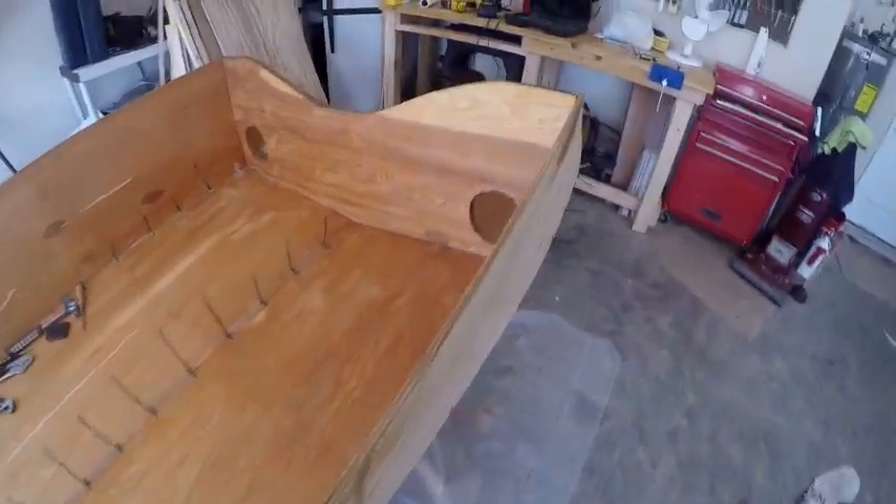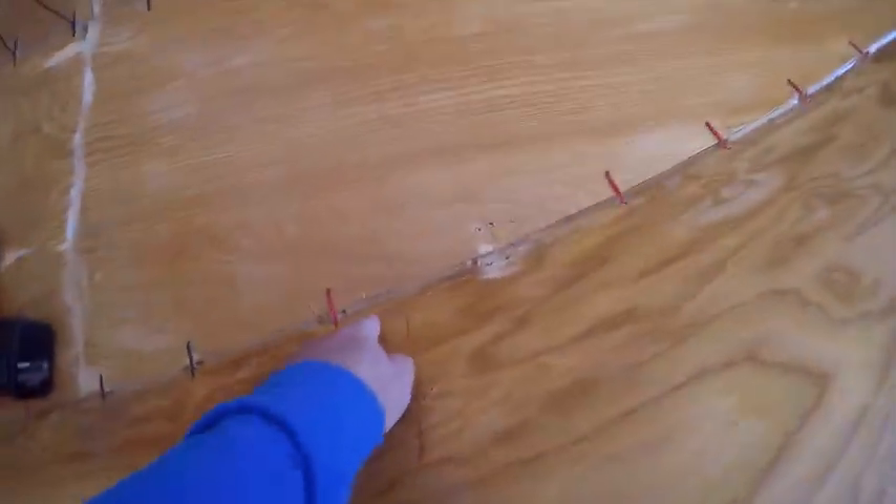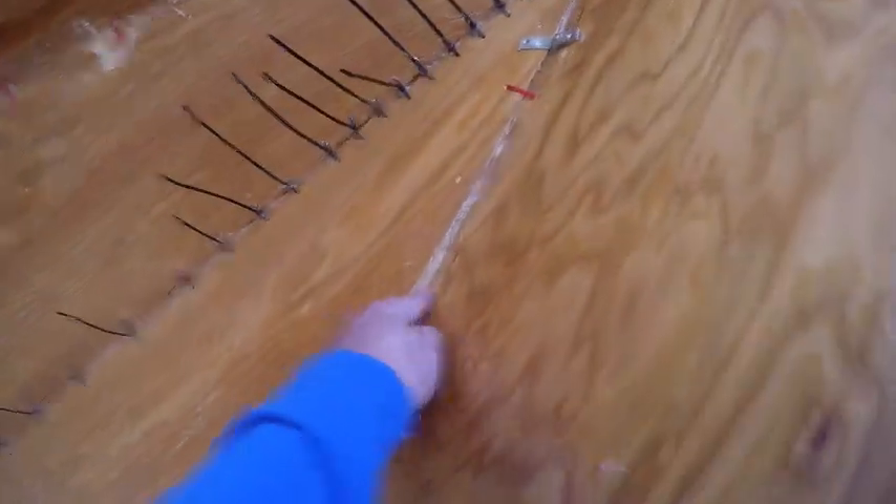A couple weeks ago it finally warmed up enough, so I went ahead and epoxied all of this — the whole inside is done. A guy I met told me to thin it with acetone to help it soak into the wood, so I did that. All the bulkheads are right here — epoxied, cornered, and sanded, all done. Just this past week I also started epoxying in the joints, making little patches between the ties, and all of that is epoxied as well.